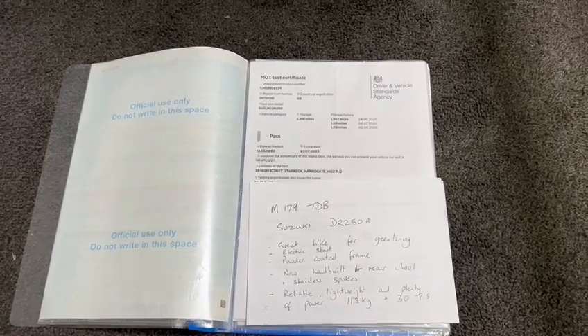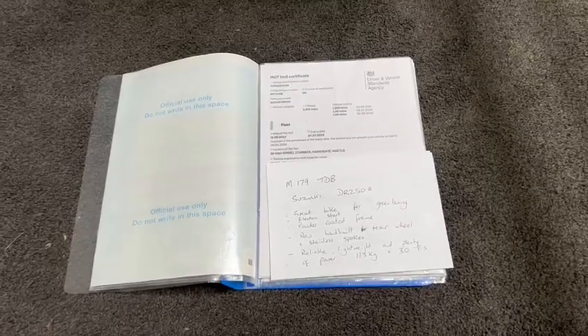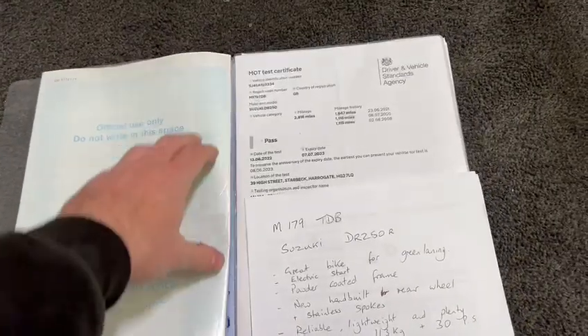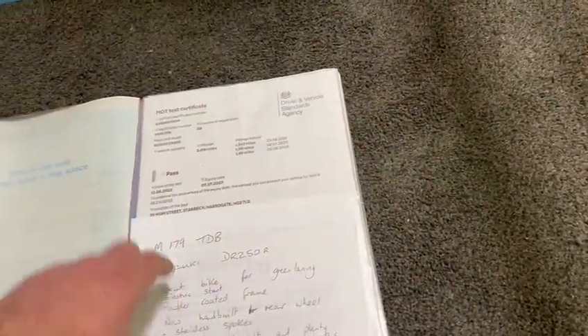Right guys, here we go — just a quick add-on video for the Suzuki DR250R. You saw me on it the other day; I think Paul did the video. Lovely bike, collected it myself. I just wanted to make it a bit more clear of the substantial history file what we've got. Most of the cars what we sell don't come in with all this, never mind a green laner.